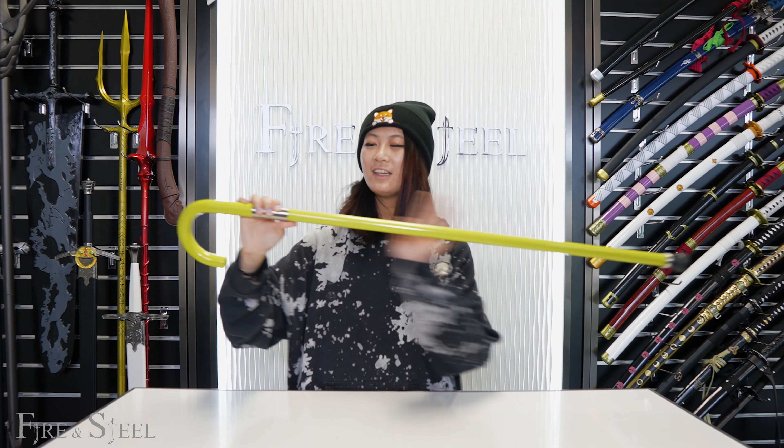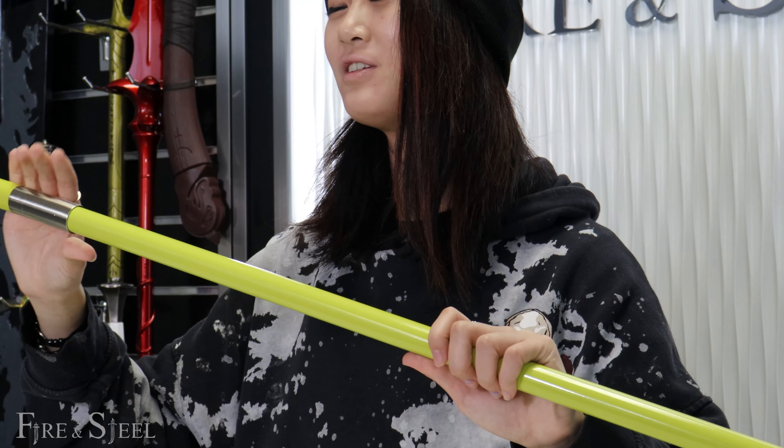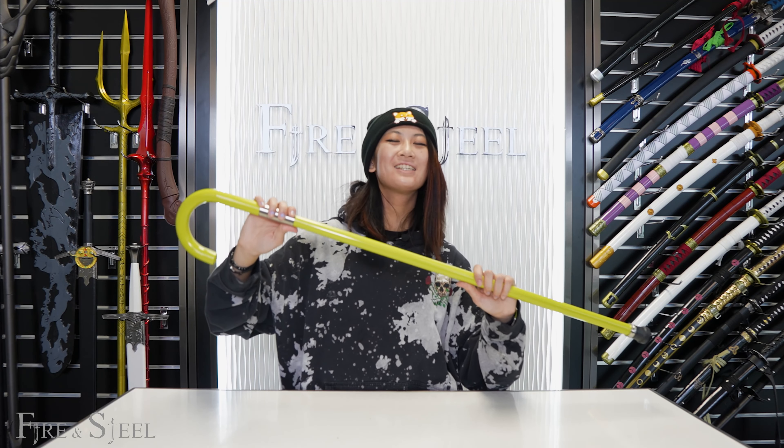Thank you guys for watching. The link to this cane sword will be in the description below. Make sure you like and subscribe, follow us on our other social medias, and see you guys next time. Bye!